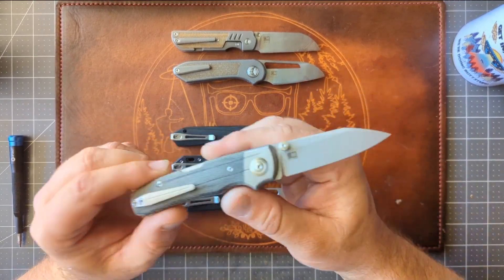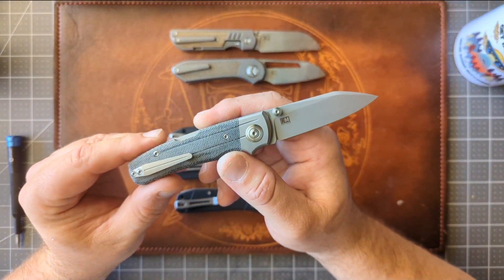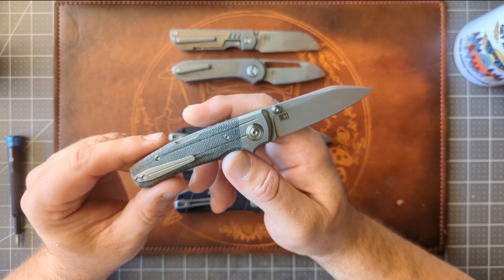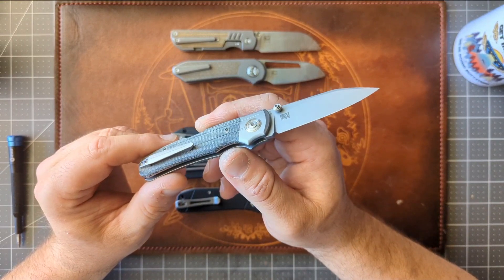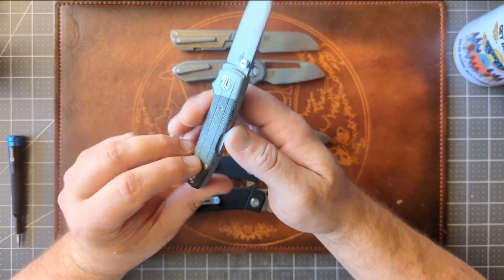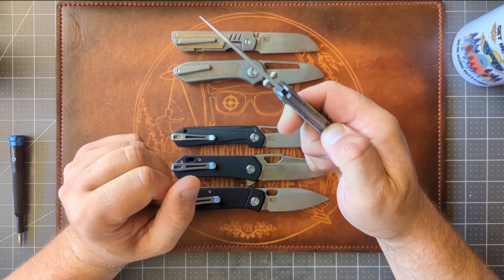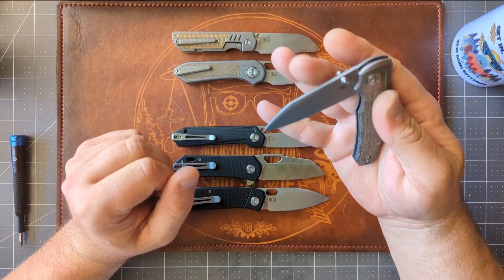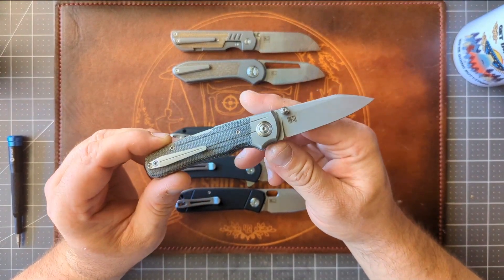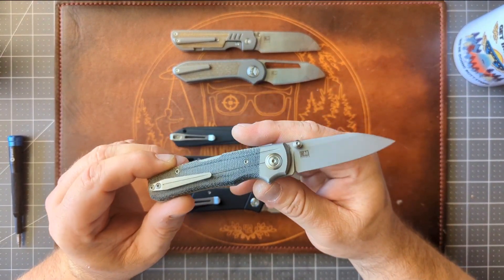Now that I have this, you'll also be seeing a disassembly video on this coming soon, because I want to take it apart and check it out. I don't think I've ever taken apart a backlock before — I'm just curious to see what its insides look like. When I had this on the pass-around, I carried the shit out of it. I really like this knife — I really, really like this knife.